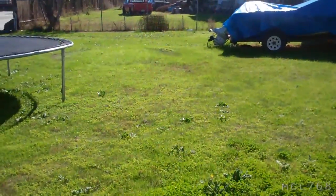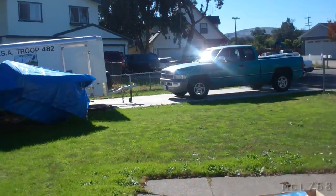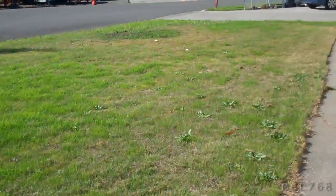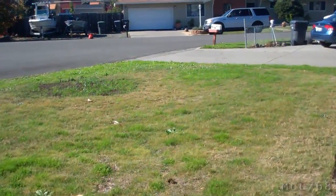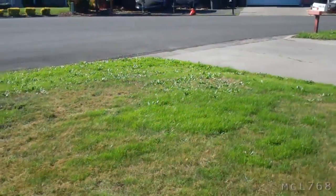Hey guys, it's November 15th in California — 76 degrees in the shade. So nice living in California. Look at this sunny grass, green, not a cloud in the sky at all. Such a nice day in the middle of November. It's just odd, but whatever, it's California for you.